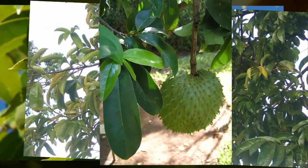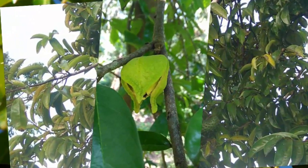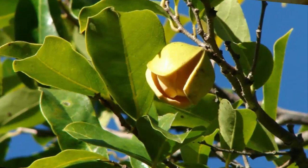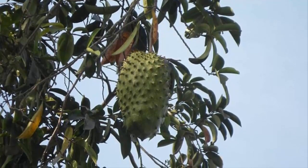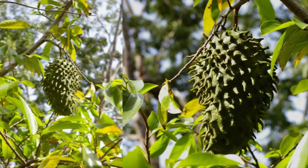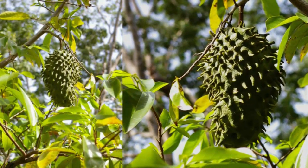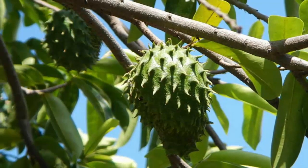Soursop plant care: water regularly, 1 to 2 times per day. Fertilize using NPK fertilizer, organic fertilizer, and biological fertilizer every 2 weeks, alternating types. For example, NPK fertilizer at 50 to 80 grams for young plants is given every 3 months, while manure at about 5 kilograms is given every 6 months.